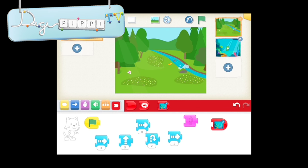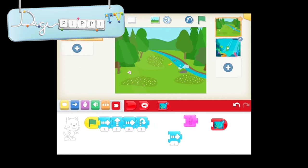Her har jeg en scene med en flod, og så har jeg min kat. Det første, jeg gerne vil have, der skal ske med katten, det er, at han skal gå lidt mod højre. Så skal han gå lidt opad, og så skal han gå lidt mod højre igen, hen mod floden. Så skal han hoppe i floden, og lidt mere ud i floden, og så skal han forsvinde. Jeg demonstrerer for jer, hvad der sker, når jeg trykker på det grønne flag. Så forsvandt han.